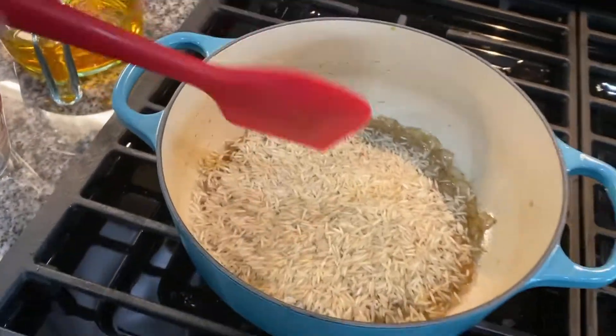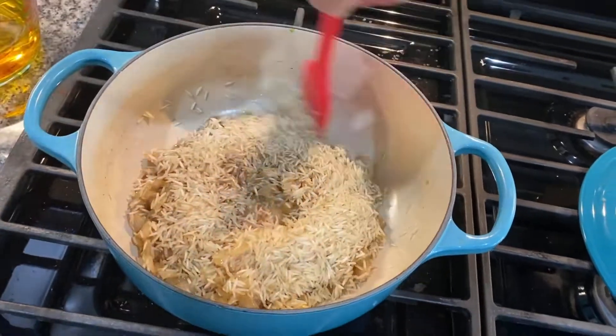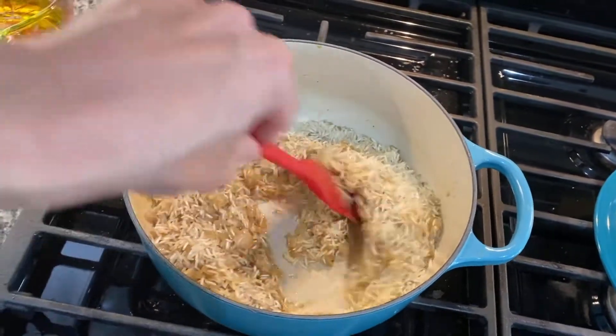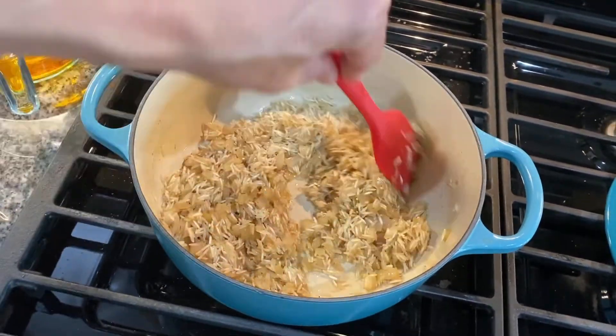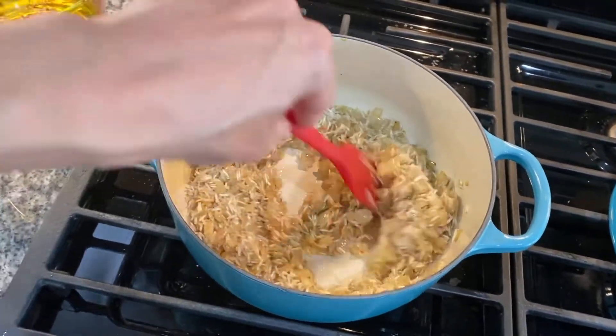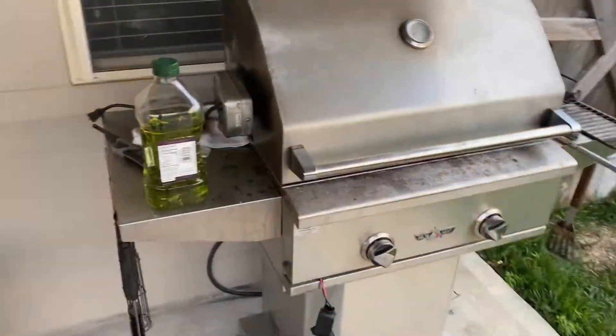When it's good and soft you're going to add your rice, again keeping this over low heat. We're going to come back and stir this and move it around pretty frequently just to make sure nothing's burning or getting too much color on it. Raw rice, if it starts to burn, smells pretty bad so you'll know right away if you've got your heat too high — you shouldn't hear sizzling or anything like that.